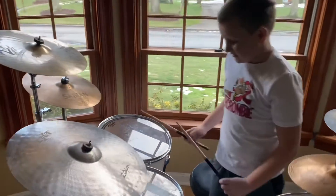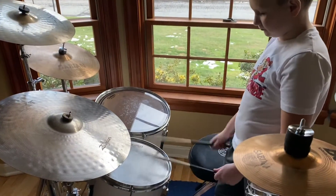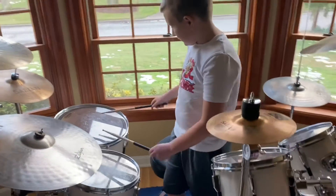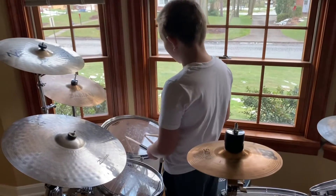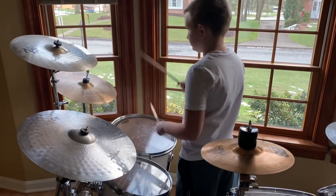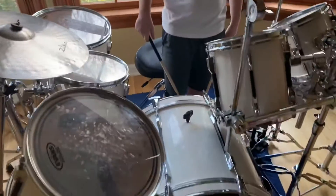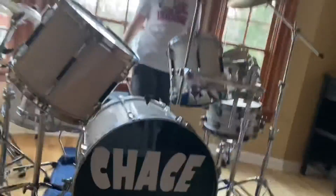This is an 18-inch floor tom. This is a 21-inch floor tom. This is a 26-inch kick drum.